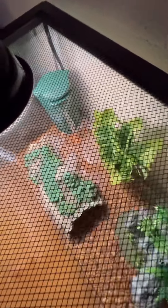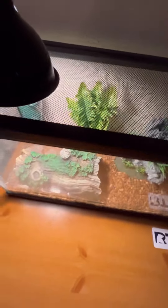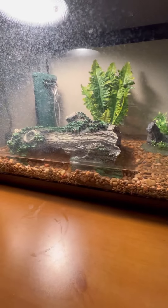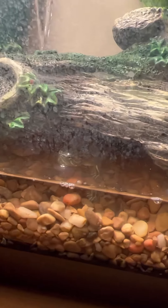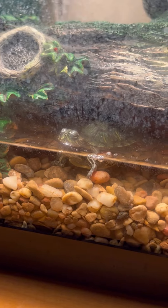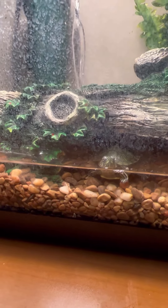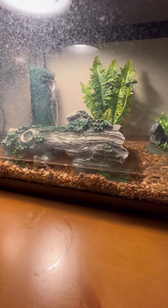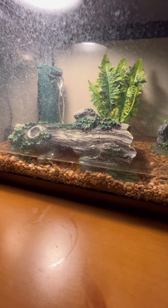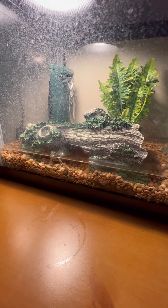I was going to do a video earlier but I was pretty busy, so I thought I should make one real quick right now and probably do another video tomorrow morning about feeding. There he is — that is my yellow belly, Yoda, inside the log with the snapping turtle. At first I was a bit skeptical about putting these three turtles together in the same tank, but they're doing pretty well, so I'm not really too worried now.